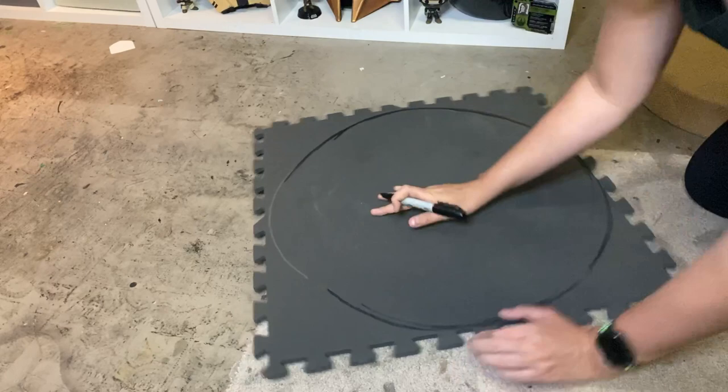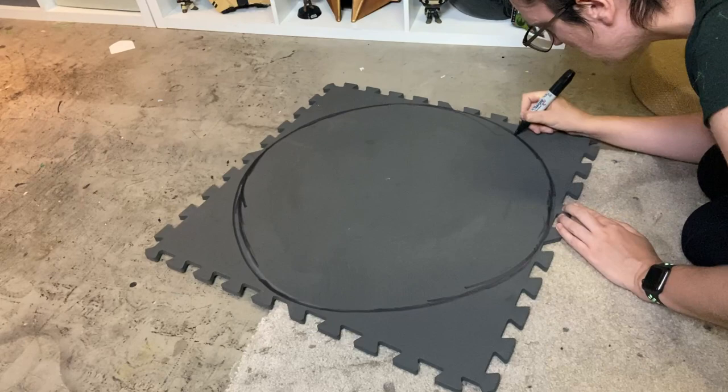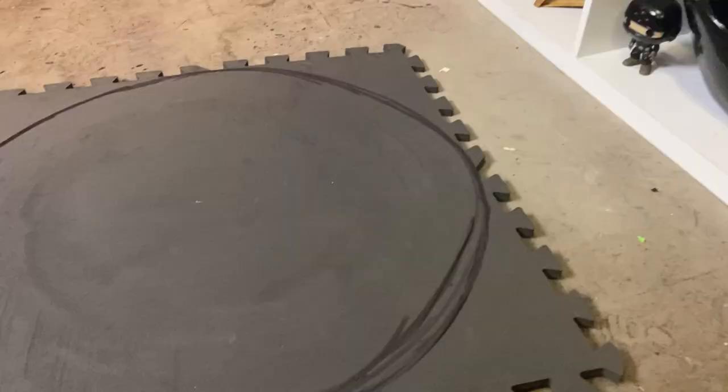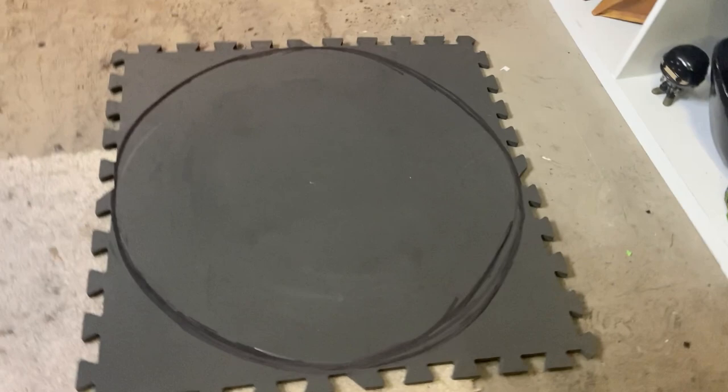To get the general shape, I'm just taking one of my Harbor Freight mats left over from my Commander Shepard build earlier this year and freehanding a circle onto the square shape. If you're not comfortable freehanding, you could take a piece of string, attach it to a Sharpie on one end and a pencil on the other, and make a makeshift compass to get a better circle shape. But I like to freehand things because I'm lazy.